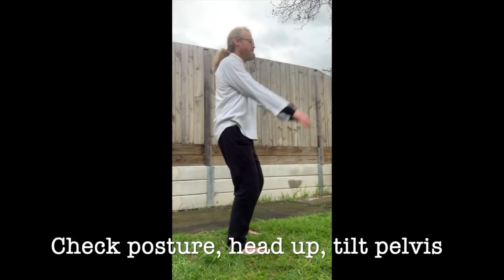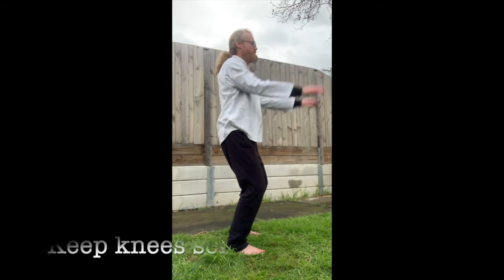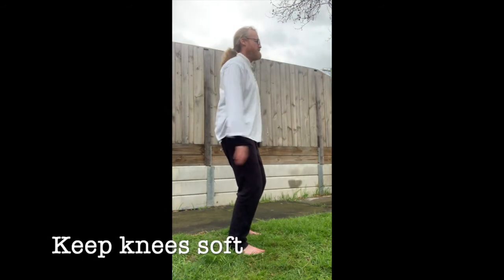So check your posture — keep your head up, tilt your pelvis, soften the knees. Keep going.